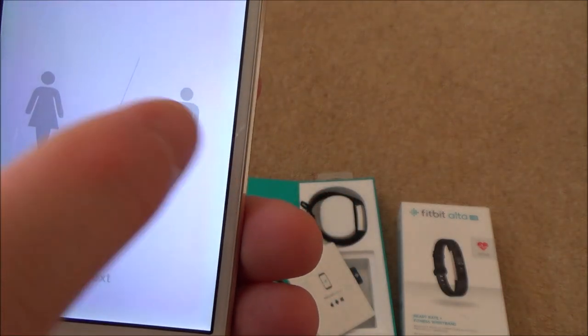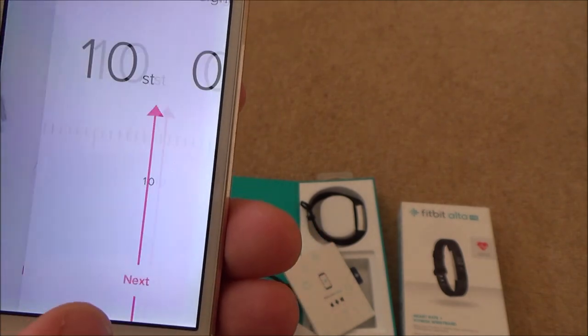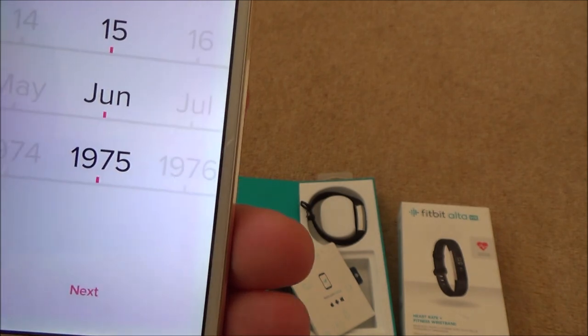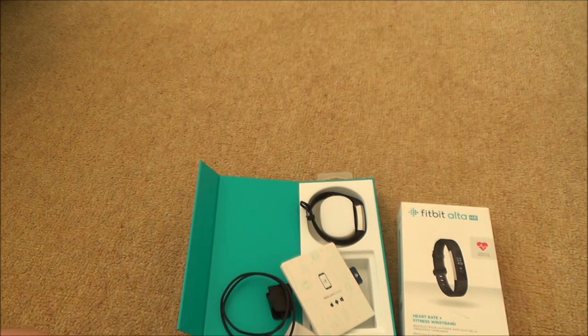Next it asks your gender - male or female - I'll select male. Then your weight - I'll leave it at 10 stone; obviously enter whatever yours is. And then you'll also need to enter your birthday.